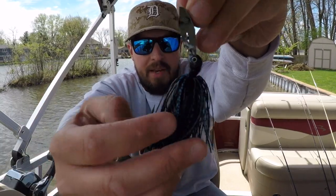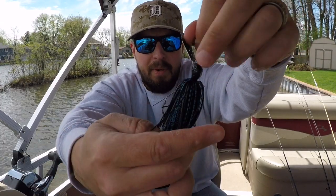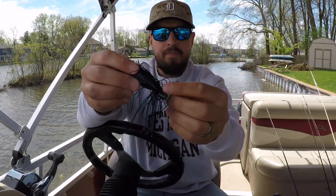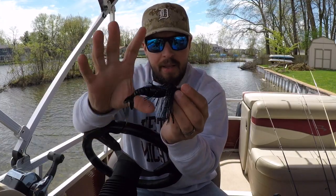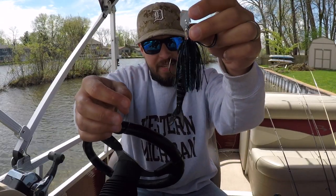The blade is a little dinged up, but most fishermen know that when you have a lure that looks scraped up and beat up, that's often the best lure in the box to throw — fish just key on it. The skirt has held up great, and any trailer I've thrown on it has stayed on.